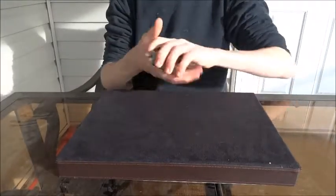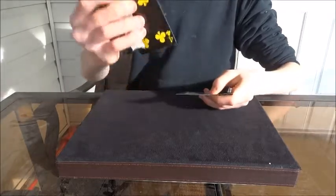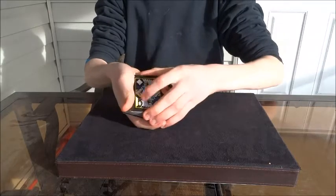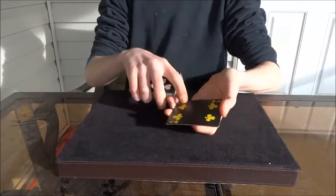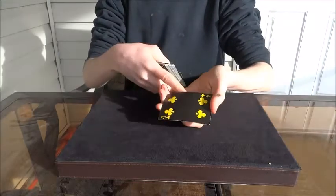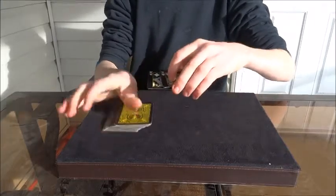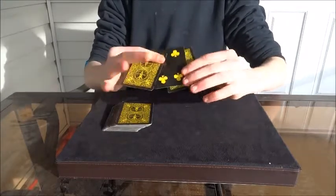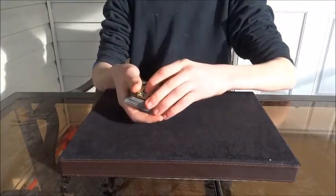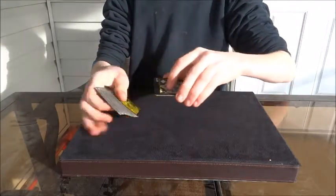You mention the kings and put them on top. All you're doing is getting a pinky break underneath their card — the four of clubs. As you put the kings on top, you're actually picking up their card with them. So you mention the king of diamonds and the king of hearts, but you're actually putting their card in between the two kings. You get a break underneath the top card, pick it up with the kings, and sandwich them together.